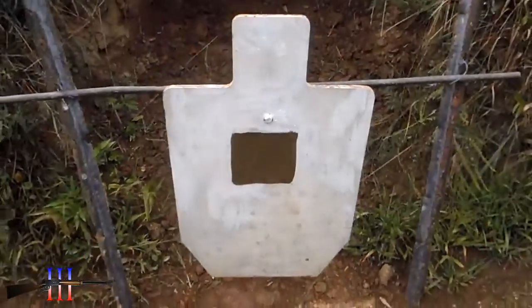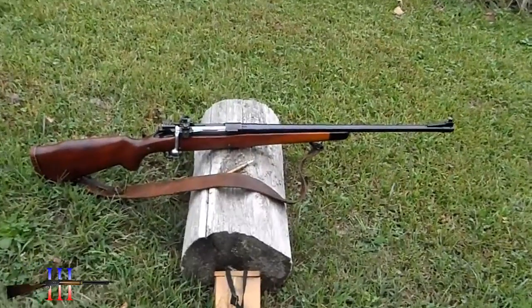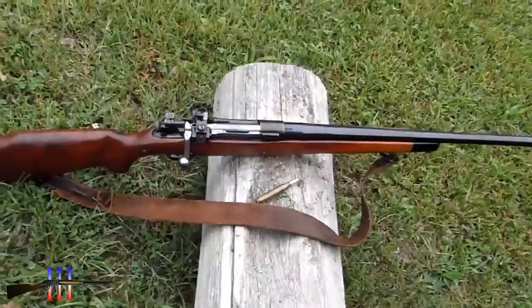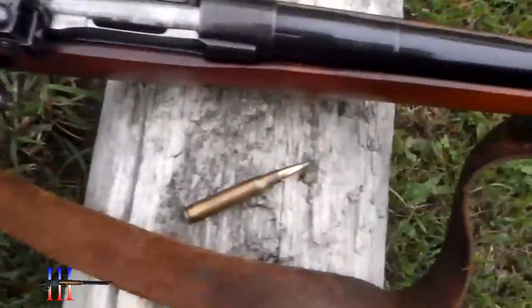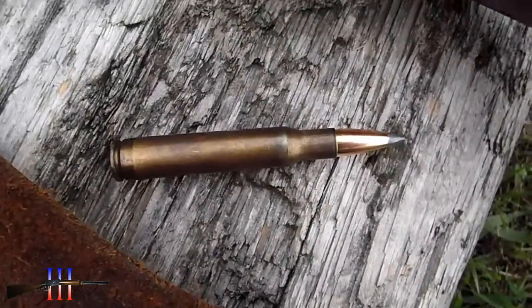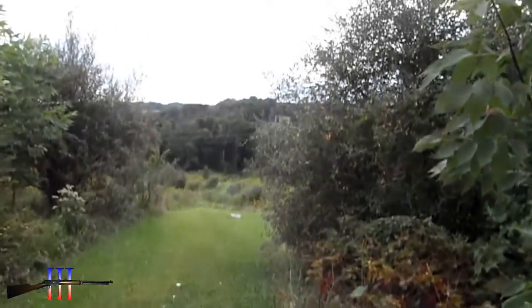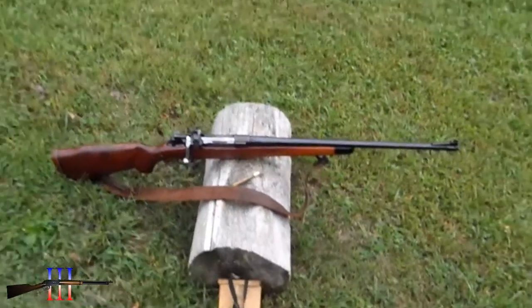6 inch target painted on the torso. US Model 1903, a Remington, 30-06 of course. Got the Lyman peep sight on it. Gonna be shooting the Speer 165 grain spire point boat tail — my hand load. 250 yards. I think this ought to be a good load.